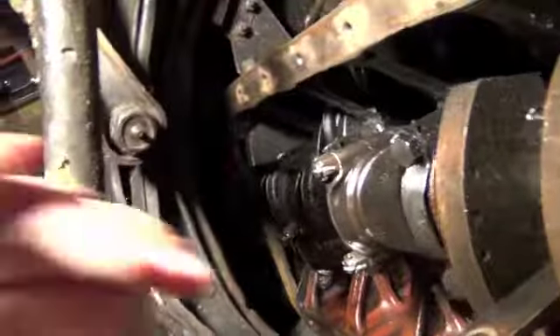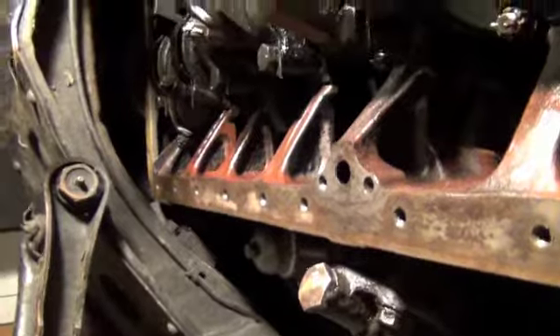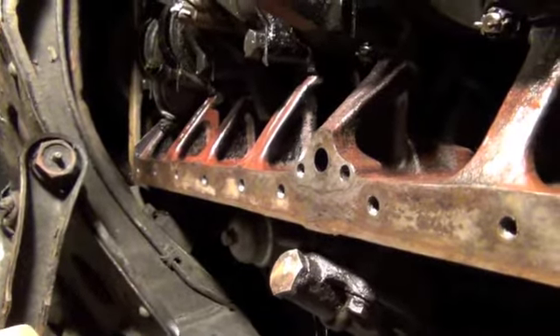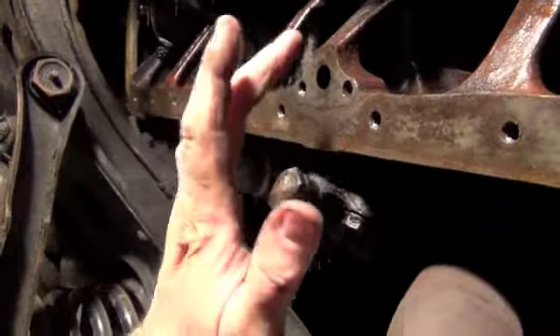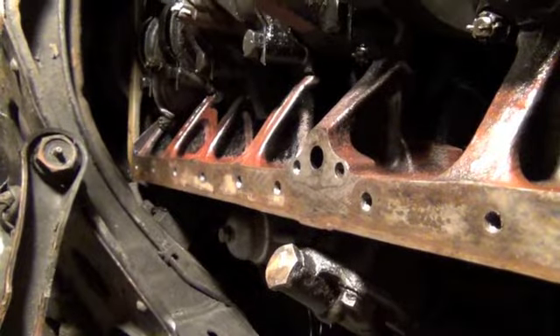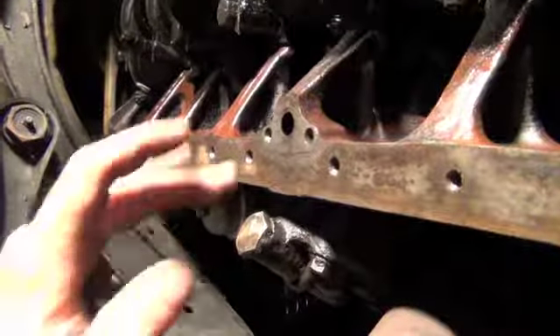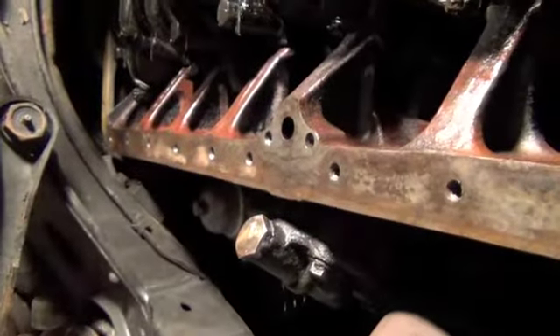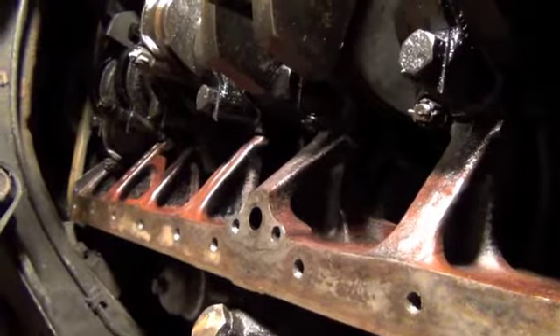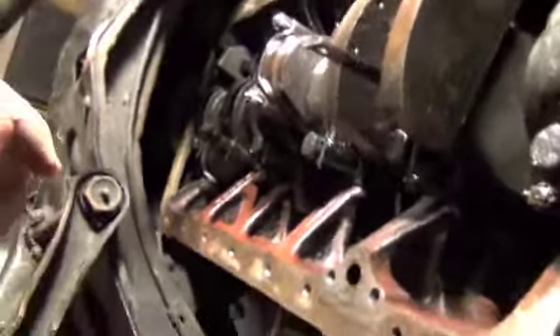So all the threads are taken care of — I've cleaned pretty much all the gasket off and it all looks nice and clean. That's about ready for the pan to be put back on. I still need to clean the oil pickup, and once I get that clean and put the gasket on and install it, I'll be ready to put the pan back on. So that's where I'm at now.